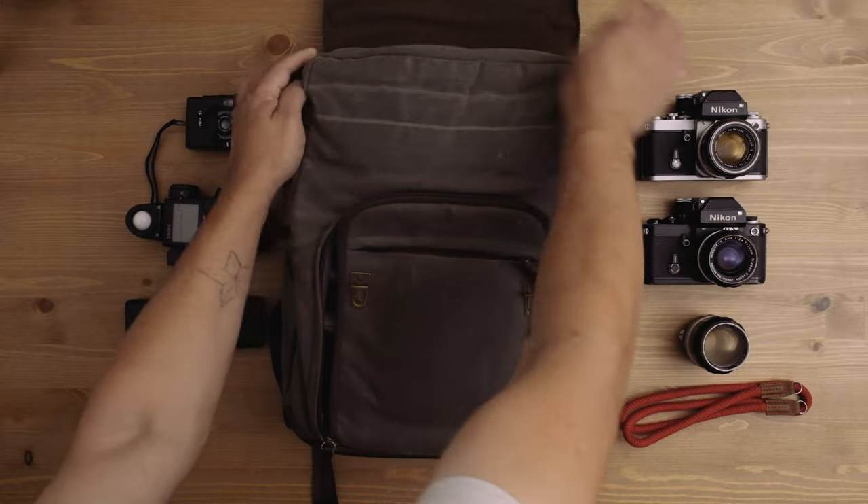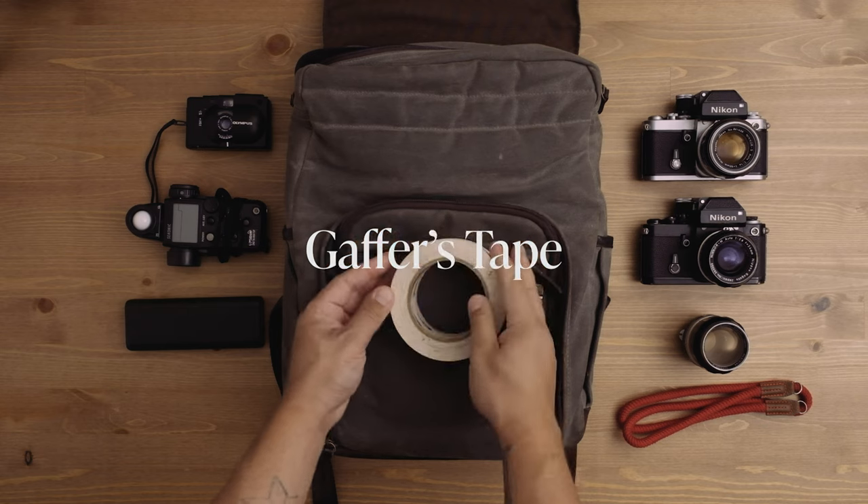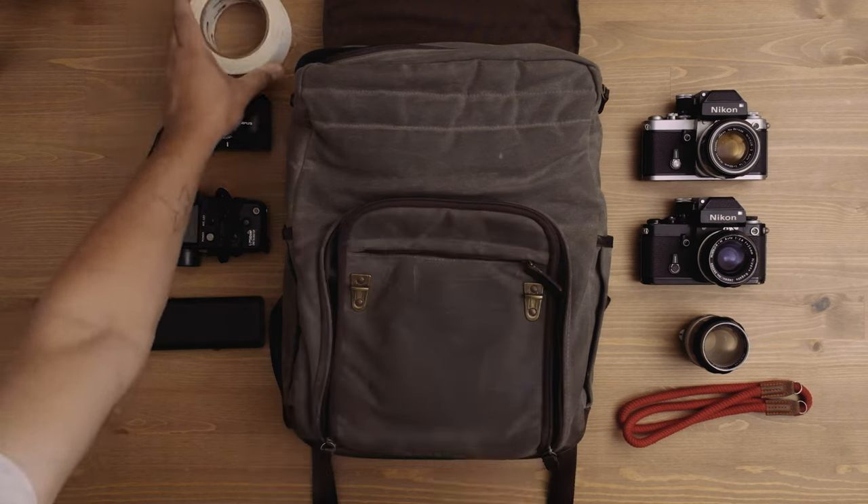Up here in the top part of the bag under the flap, I keep a few essentials — the first one being gaff tape. There have been a million times where I've shown up on set and totally forgot gaff tape, but you definitely need to bring it. I choose white because it's highly visible on set even if it's dark, and you can write on it, which is great for labeling things. White gaff tape — you should get some.